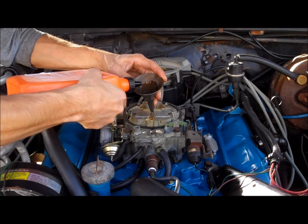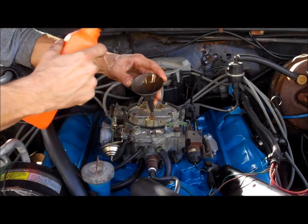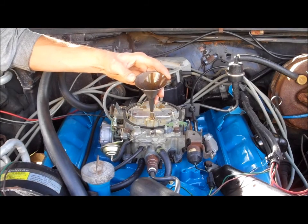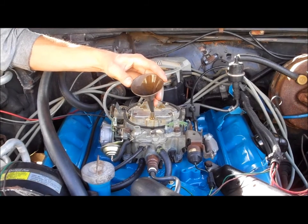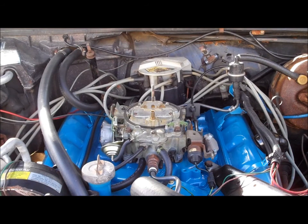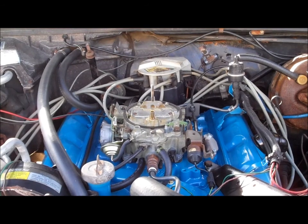As you guys remember, or at least the ones who have been watching my videos, this motor filled up with water. I had it sitting outside, the tarp blew off, and it filled with rainwater. So I want this thing firing up right away. I got all the water out of it — if you guys check out those videos on my channel. Well, here it goes, the battery's hooked up and this is the very first time firing this 403 up. Let's see if it happens.